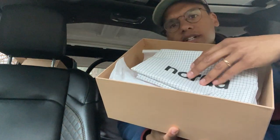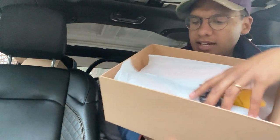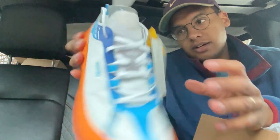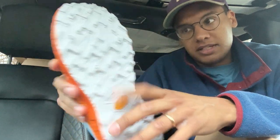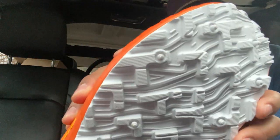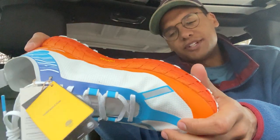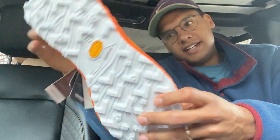Opening it up, we have a drawstring bag here to hold the shoes — that's pretty cool. And then we got the shoes inside. Look at these things! The reason I got them was the Vibram Megagrip lightbase sole down here, and you can see those lugs are pretty mean — should give me some good traction in the mud. I went for this orange and white colorway. My wife was like, 'that thing is gonna get wrecked,' but I kind of want them to get completely mudded — it adds a little bit to the look.